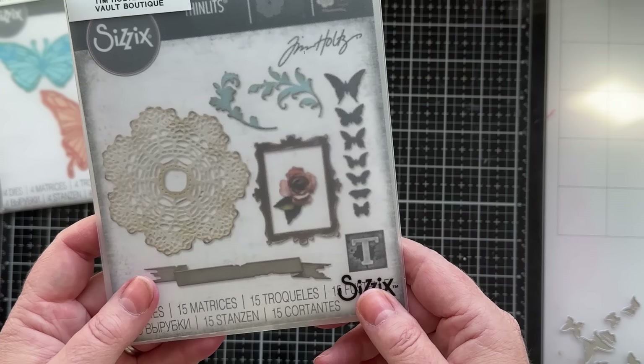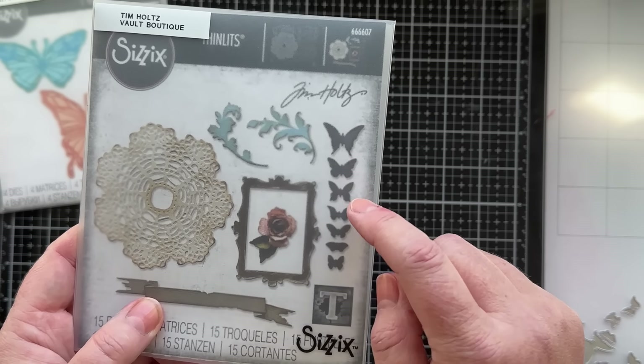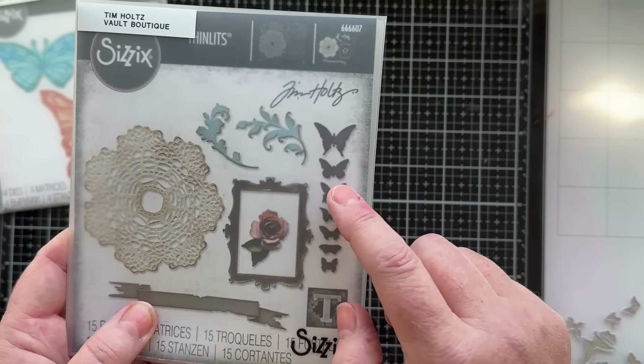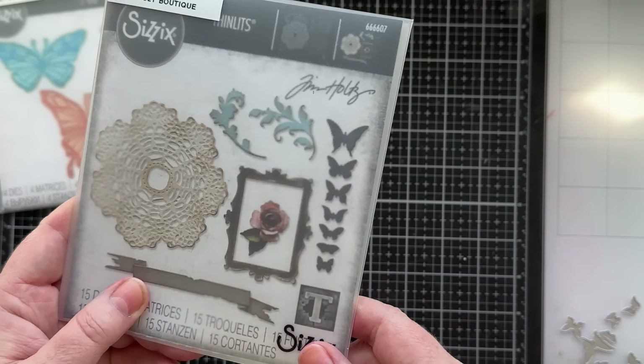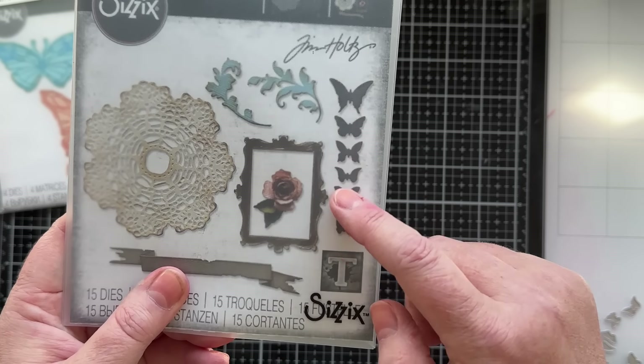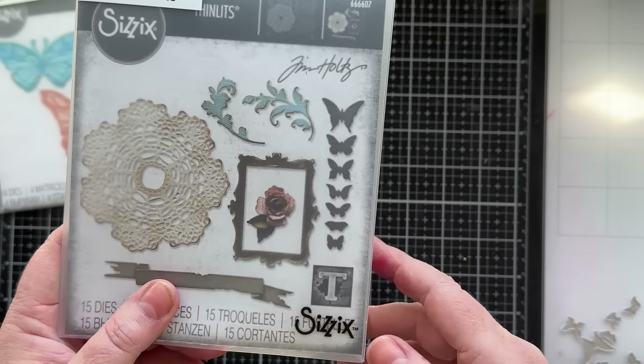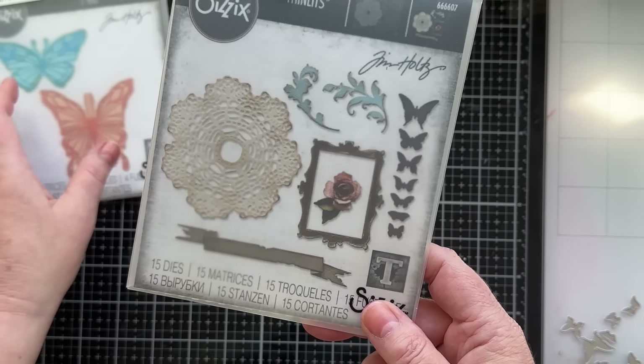The other die set I'm going to use is the Vault Boutique. I've used just the five smallest butterflies. On my original card I may have used just the four smallest, but today we'll go ahead and use the five smallest and keep the two larger ones out of what we're making.